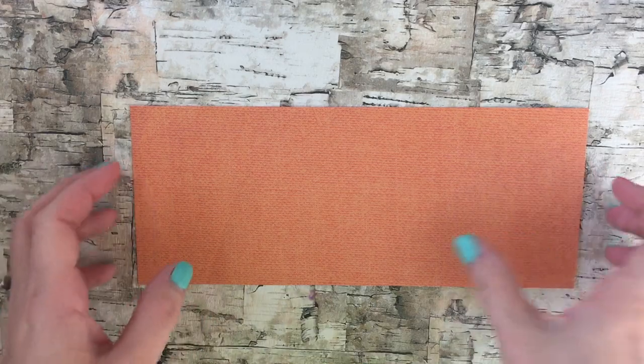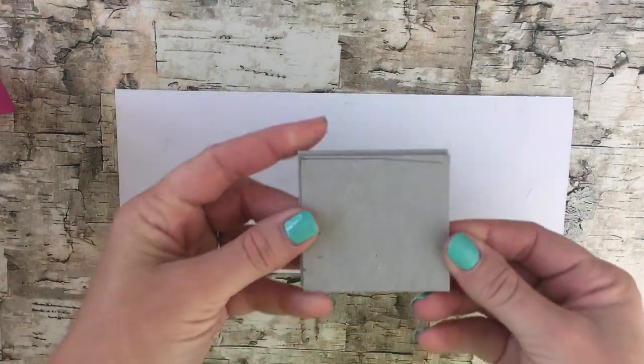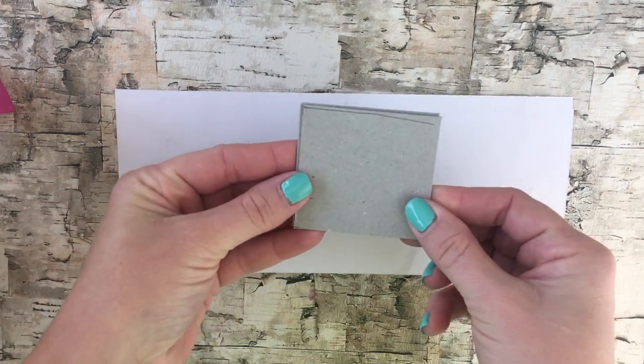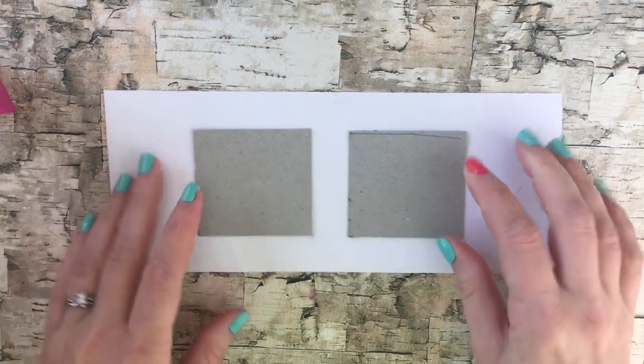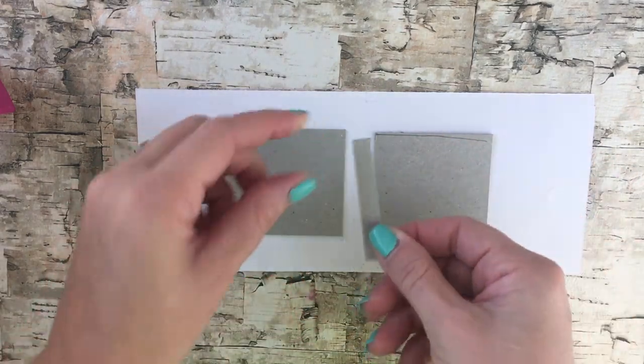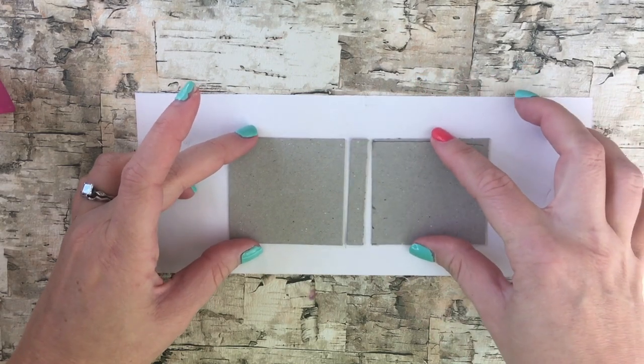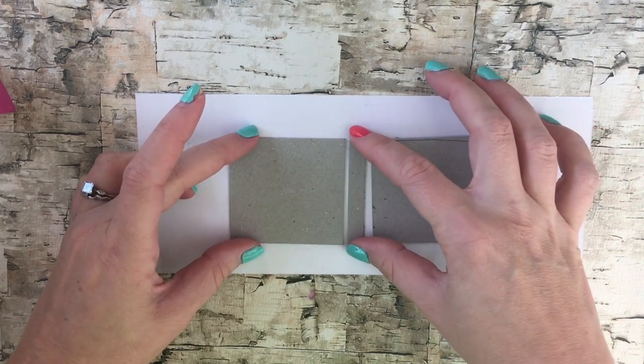Start by taking a strip of scrapbook paper and place it designed face down. Then take two pieces of the same size paper board, place them on top of the scrapbook paper like so, and then take a tiny strip of paper board and place it in the middle. This is going to be the cover for your photo album.